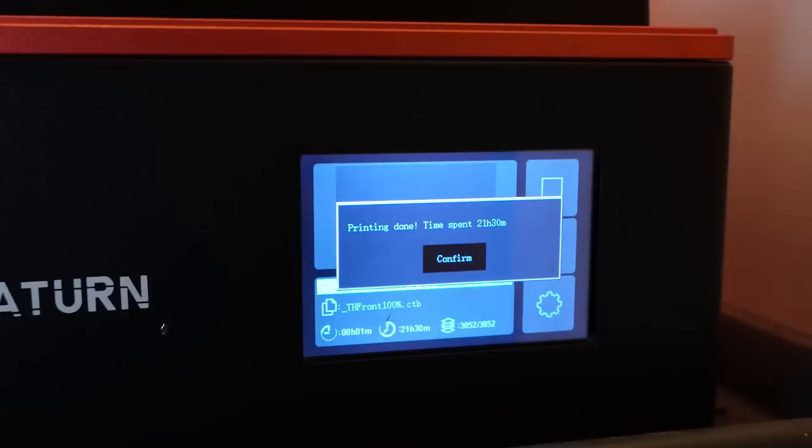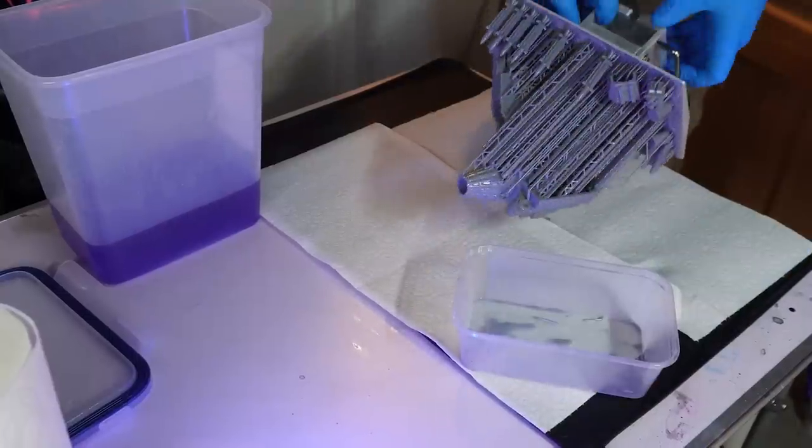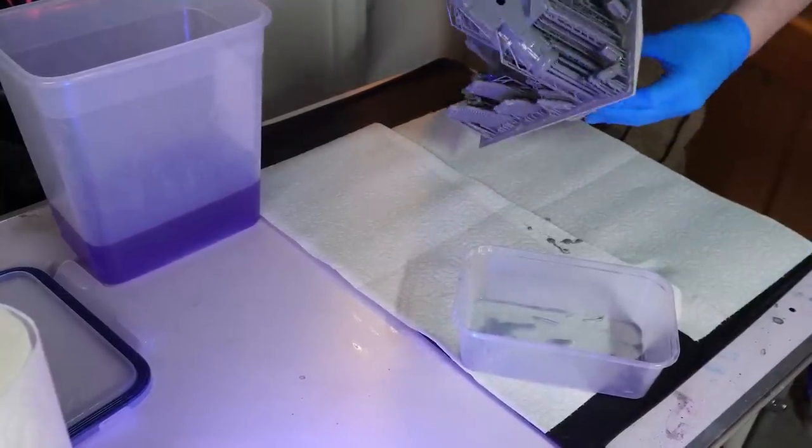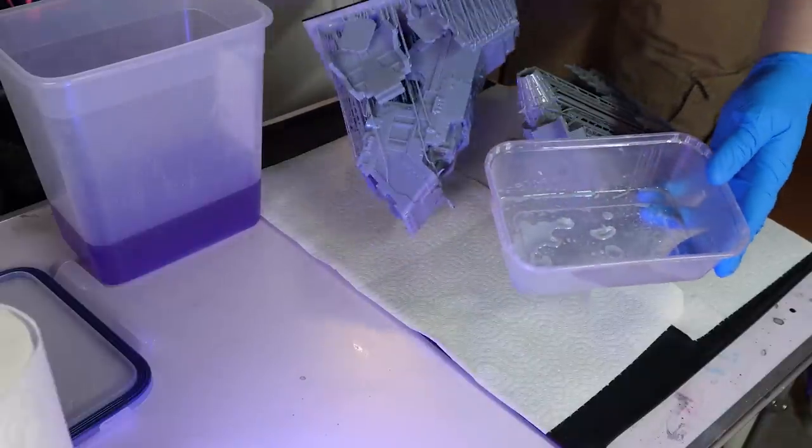The Mono X2 is currently on sale from Anycubic for $349, or from Amazon which I'll link down below. So 28 hours later I had the parts of a Thunderhawk gunship. 20 hours to build it is going to be too easy — but how about 8 hours to build and paint it? I spent the next hour washing and removing the supports, being sure not to break any pieces as I can't afford to print anything again.